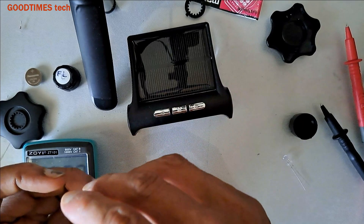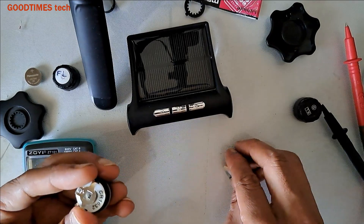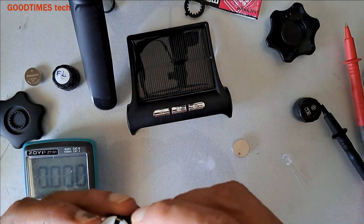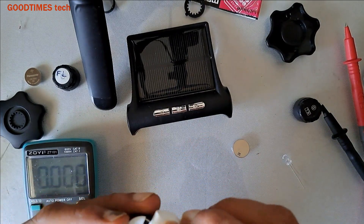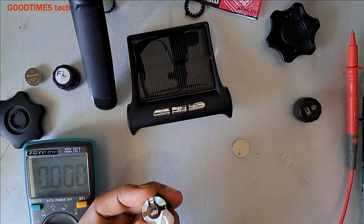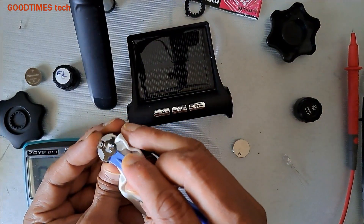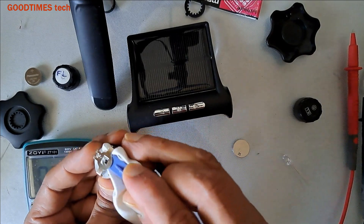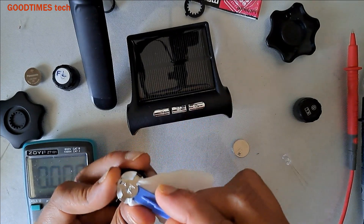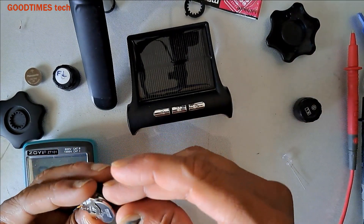Now I'll close this one. One more thing I'd like to say: just take a lint-free cloth and try to clean the inside of the battery holder — the negative terminal as well as the top side positive. Now insert the new battery.